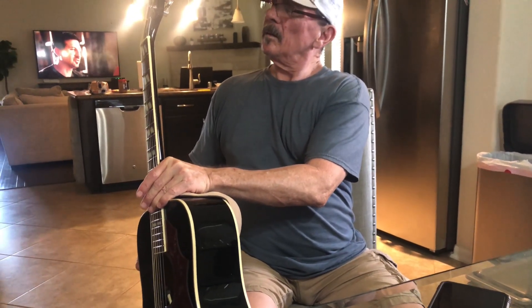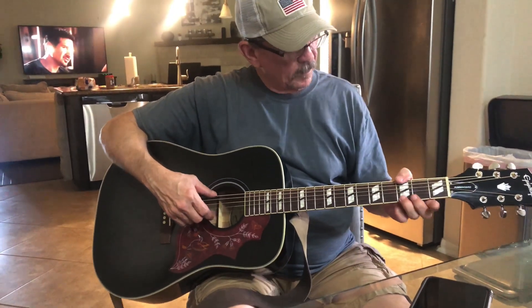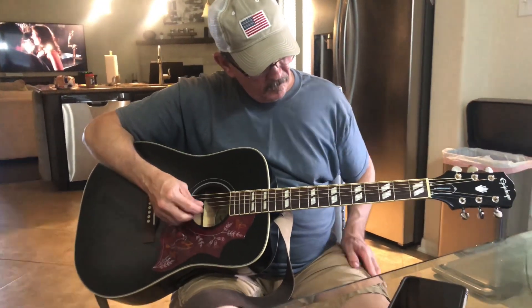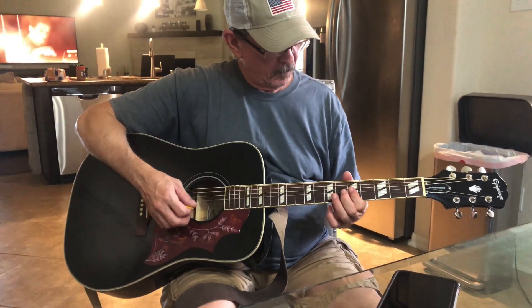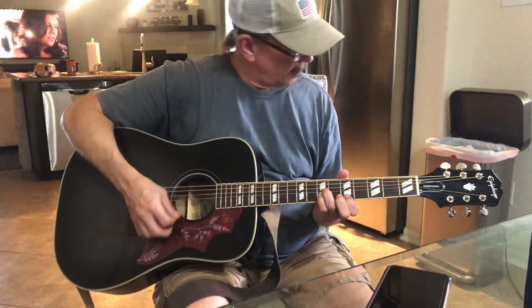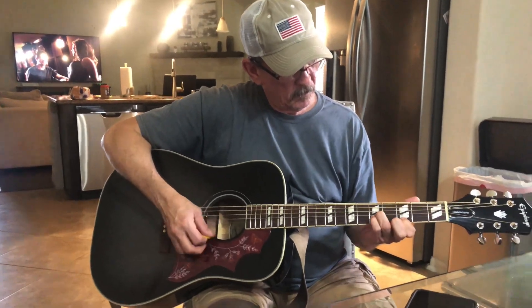I got this from Sweetwater for $449, and it is a fantastic buy. It sounds pretty good on the amp. You can plug it into that Boss Cube down there — there should be a cord right there. Plug it in and listen to it, it sounds fantastic. Turn on that amp, it should be right there, you should just be able to plug it in and turn it on.